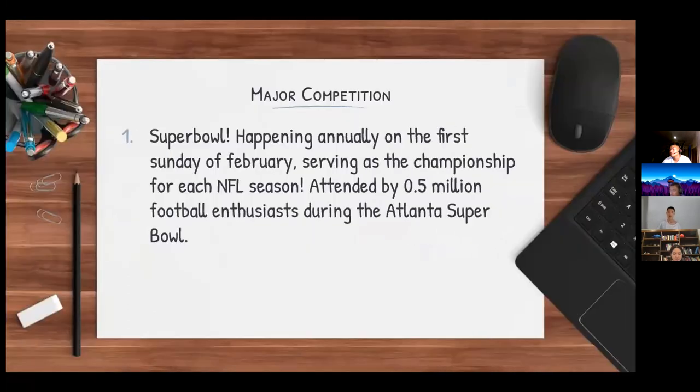One of the major competitions — everybody in America has heard of the Super Bowl. It happens annually on the first Sunday of February, serving as the championship game for each NFL season. NFL stands for National Football League, attended by about 0.5 million fans at the Atlanta Super Bowl in 2019.